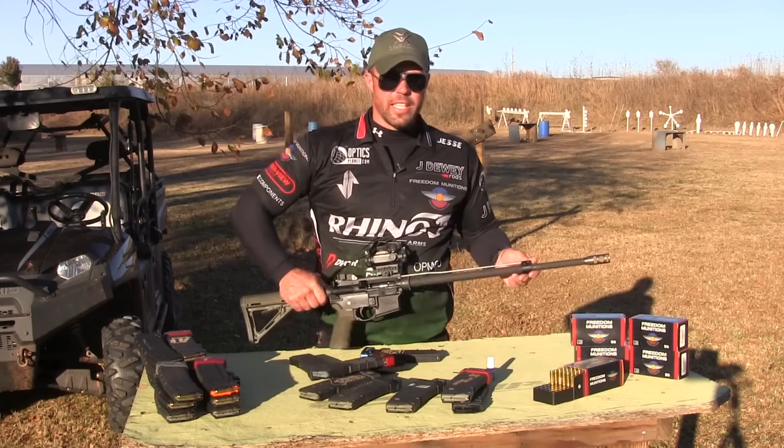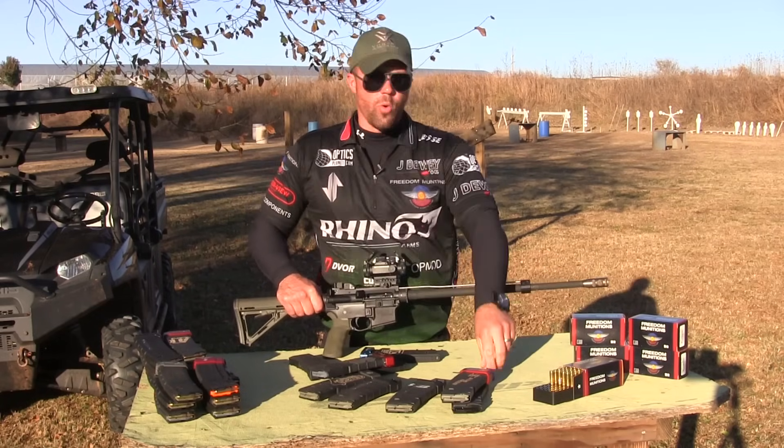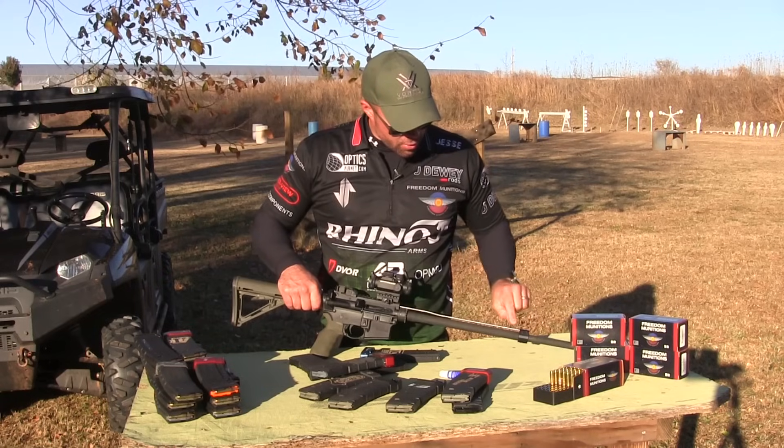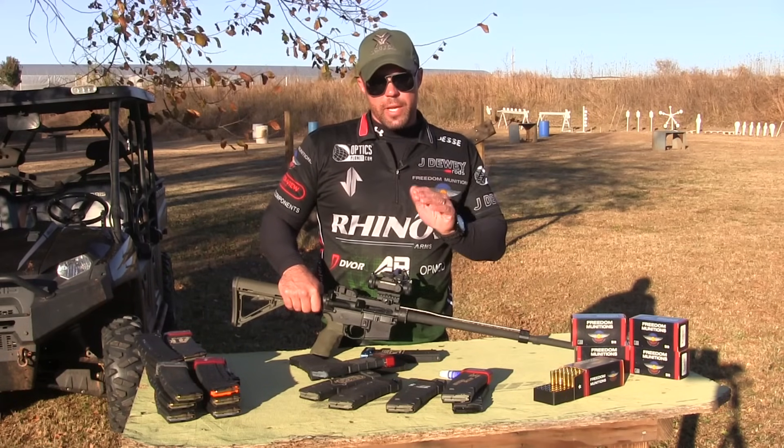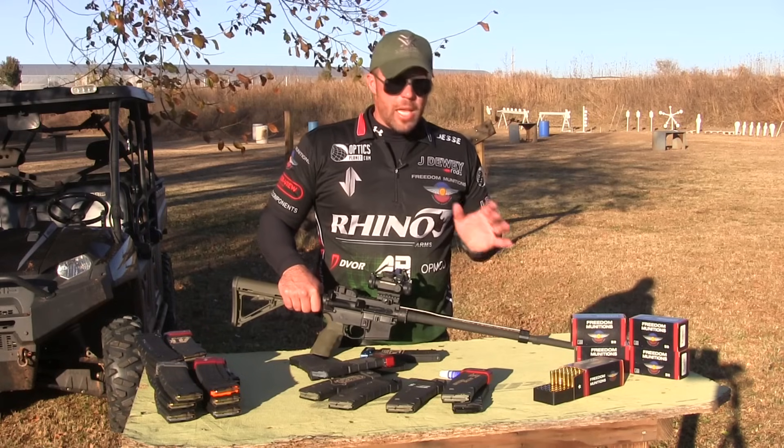Now what we'll do on this particular Seekins gas block that I'm using — it does not require the blue Loctite. It has its own set screw in the rear made out of brass. What you do is you tighten that set screw and it butts up against the adjustable gas set screw, keeping things in place.